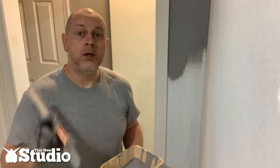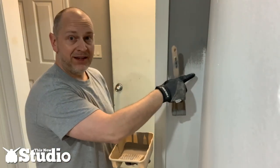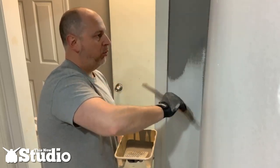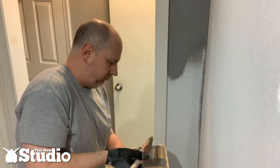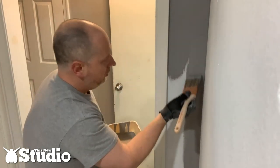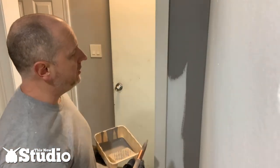Another advantage of cutting in is working on inside corners and around the trim. Here's the trim for the doorway and here's the inside corner where two walls meet. Inside corners are super easy — just take your angled brush and go to town, get a nice border of paint up and down the corner. You don't even have to be that careful with it because it's an inside corner. As long as you get a nice border with good coverage, you'll be perfectly fine.